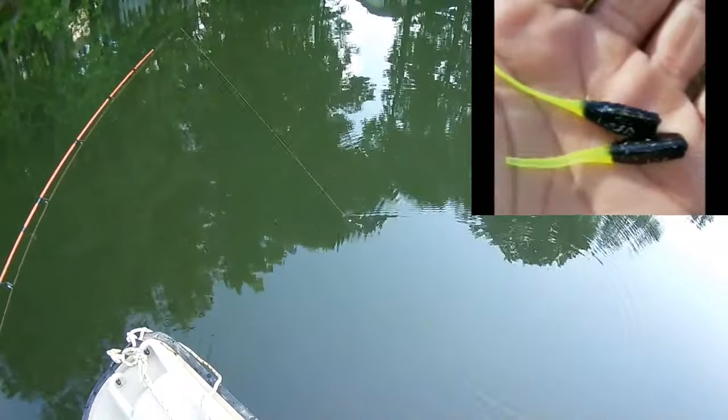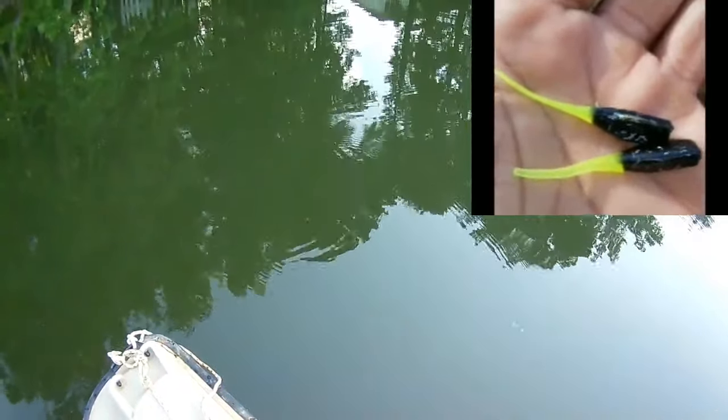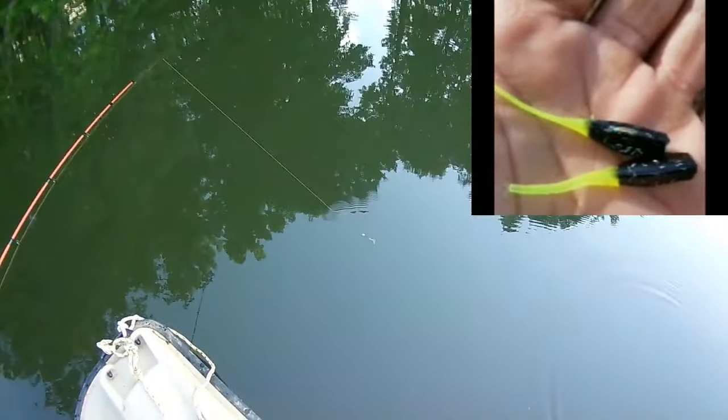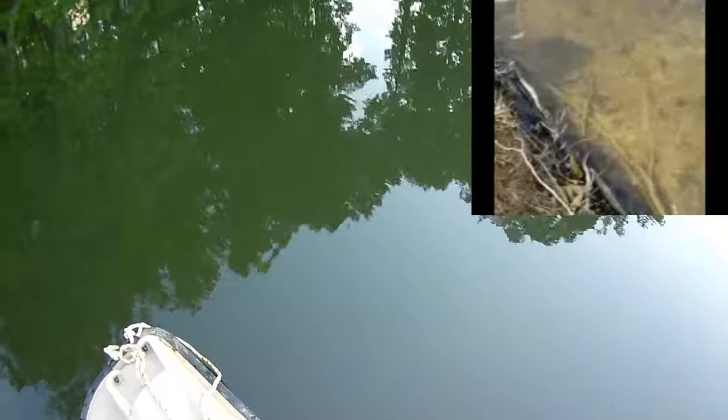Let me whiz it by a little bit — see that chartreuse tail and that chartreuse jig head. Look at that movement. That movement puts out a low frequency sound, and it's detected by those crappie's lateral line.